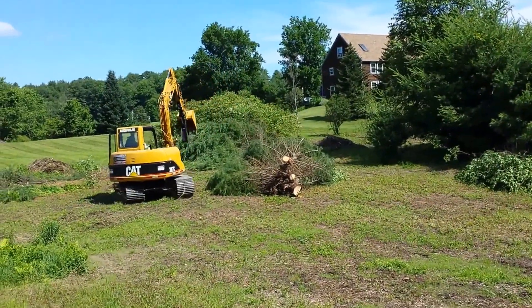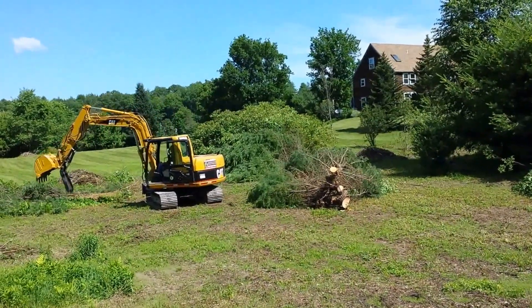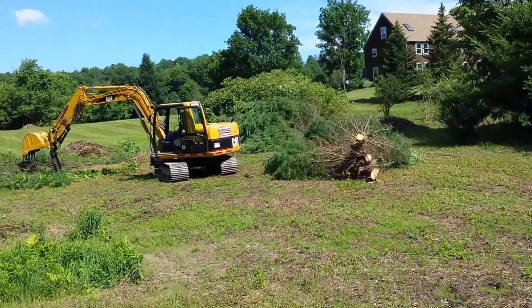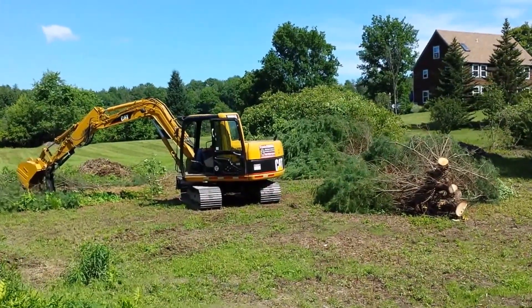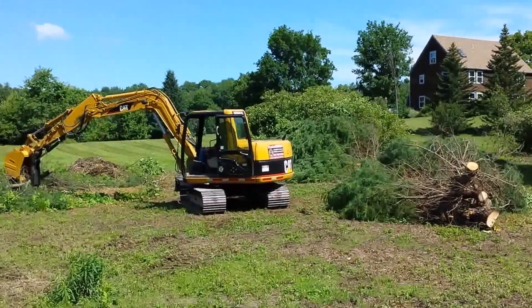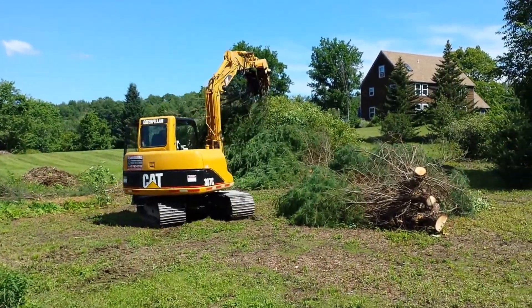Hi, George Newart from Trusted Rentals here. Today we're making a demonstrator video of my newest machine added to my fleet. It's a 307C — it's a little older machine, it's 2005. We put a brand new ESCO bucket and a brand new pool and thumb on it.